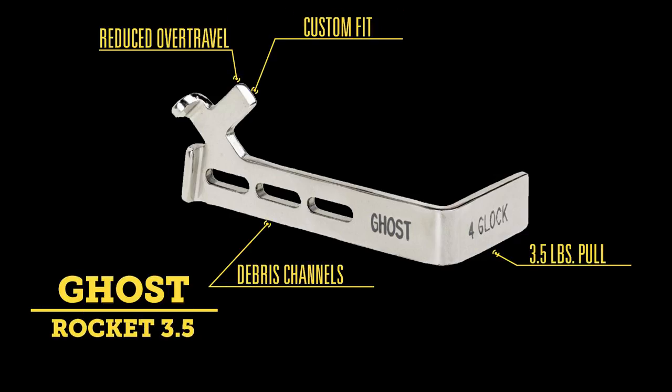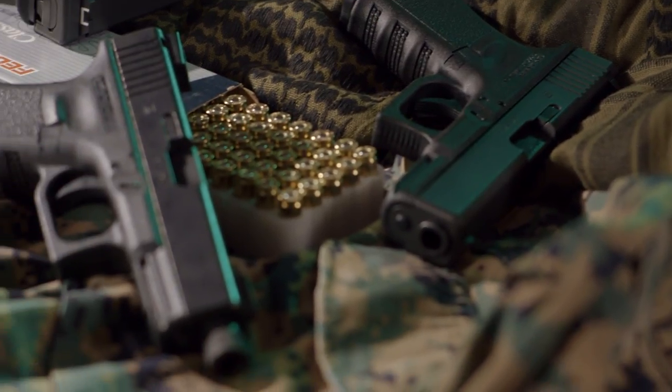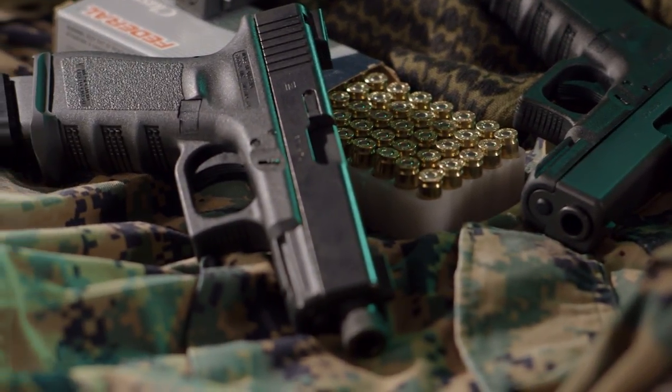The Ghost 3.5 Rocket Connector has been a best seller for many years. It gives you a smooth, crisp 3.5 pound trigger without over-travel when properly fitted to the gun. There's also a 5 pound tactical version of this connector if you need a slightly heavier pull.